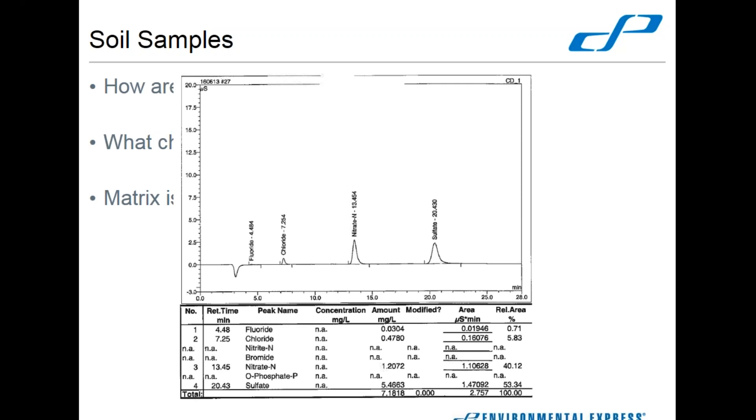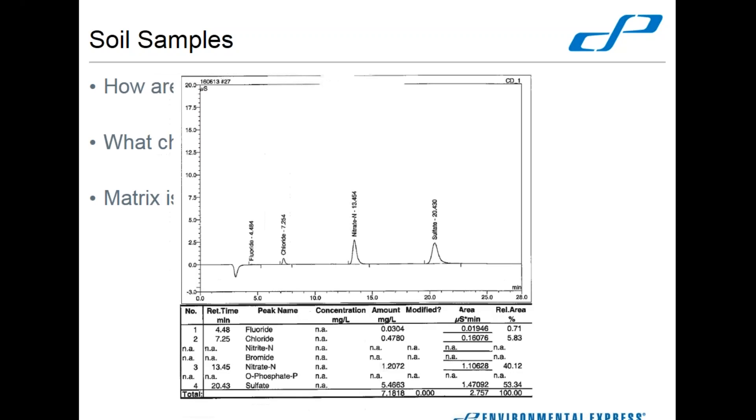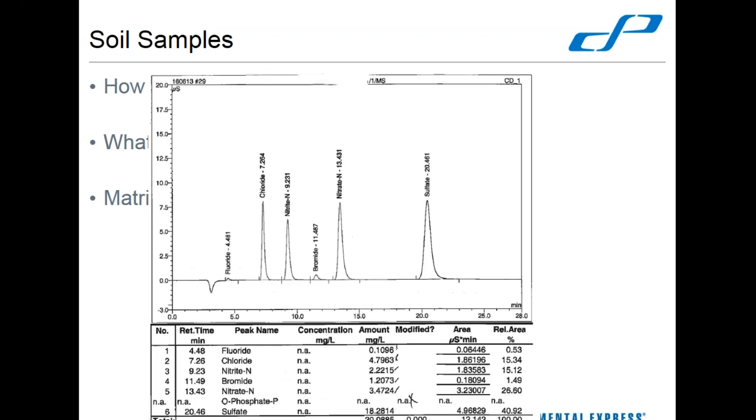When you spike soil, you do it prior to extraction. A lot of things in soils like to eat orthophosphate and bromide. Here's our raw sample — and this is our spike. We've got three distinct peaks plus fluoride — four named peaks: fluoride, chloride, nitrate, and sulfate. And see that fluoride? It's only 0.1, and I can guarantee you that was supposed to be a 2.5 spike. So we've essentially lost all of our fluoride. And orthophosphate — you don't even have a peak for orthophosphate. It's just gone.